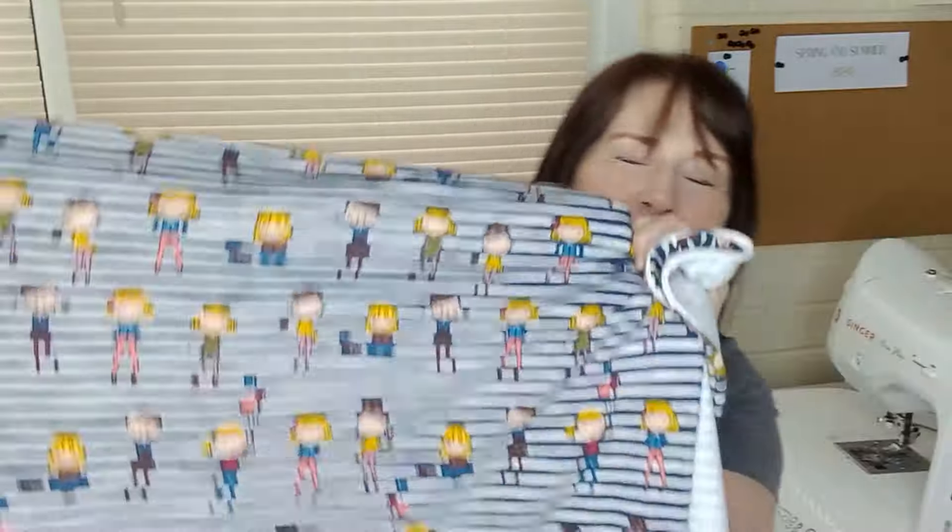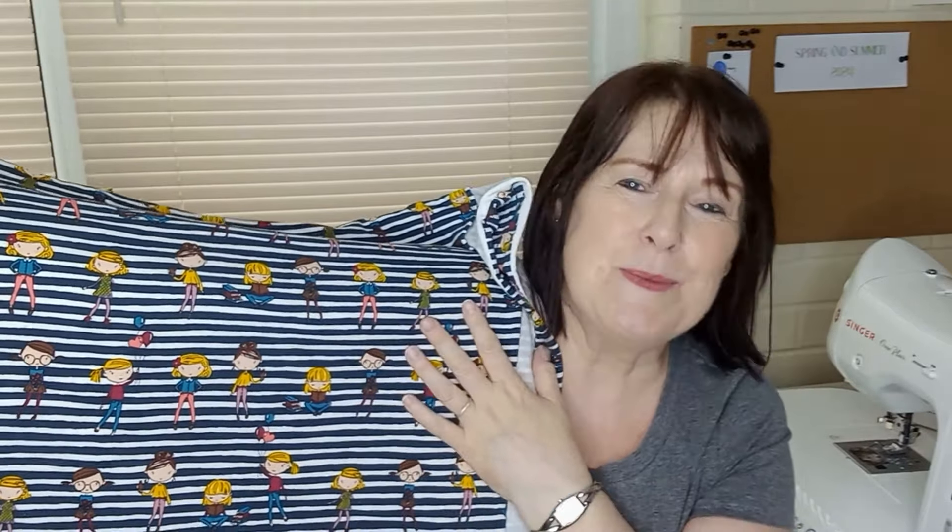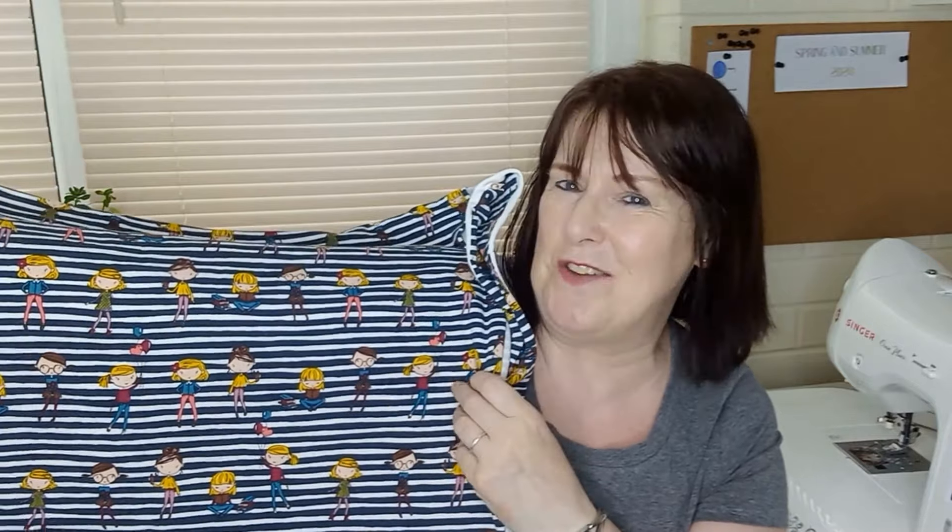I've pulled out some fabrics to show you that I want to make up in the next couple of weeks if I have the time. I bought this fabric last year from Pound Fabrics. It's the Cartoon Girls fabric — it's a navy stripe with cartoon figures scattered over it. I want to make a long-sleeved top in that to wear over a pair of jeans to go out to lunch or do some shopping. I should have made it up last year but didn't have the time. I've also got some plain cotton jerseys.